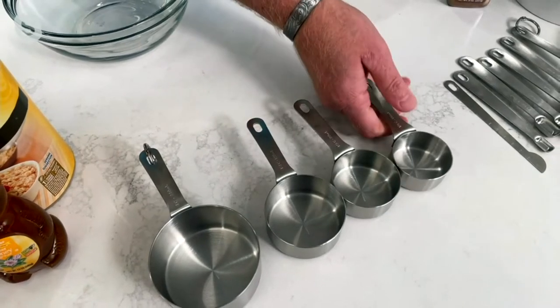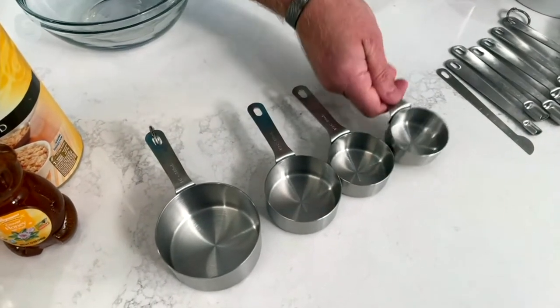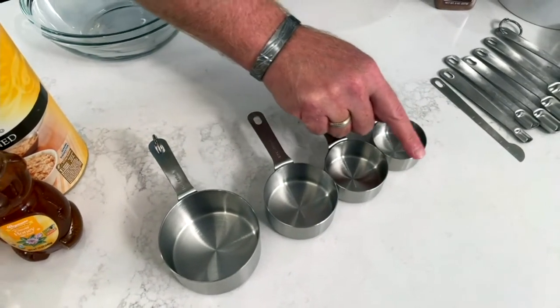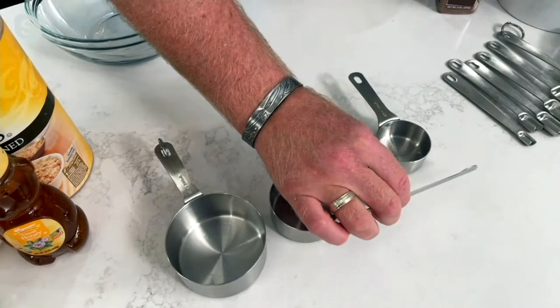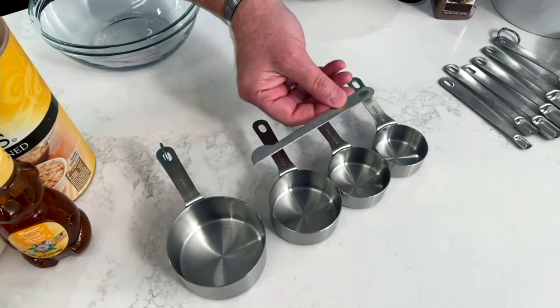I want to note even the smallest one — look how nice and hefty that handle is. So no matter what size hands you have, even if you have olive oil from cooking or baking on them, you're not going to slip because they have a great handle. Also notice the rim is a straight edge. Why is that important? Because you want to be exacting — like Mary said, it's chemistry. You scrape that off so you have the exact quarter, third, half, and full cup.